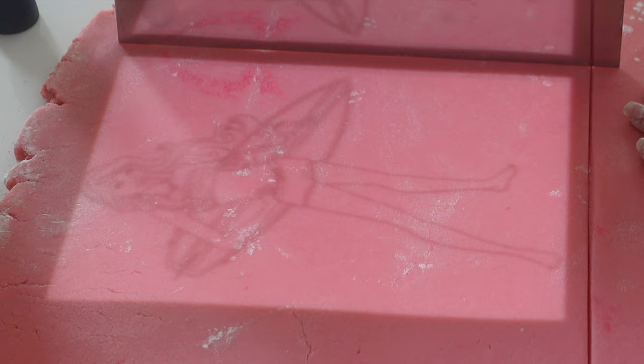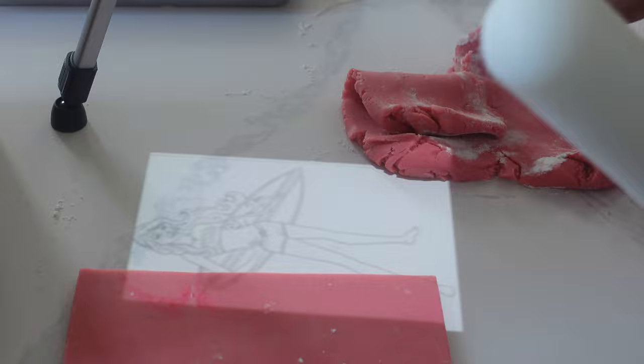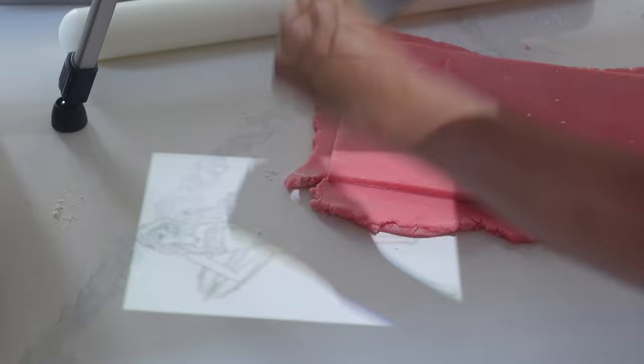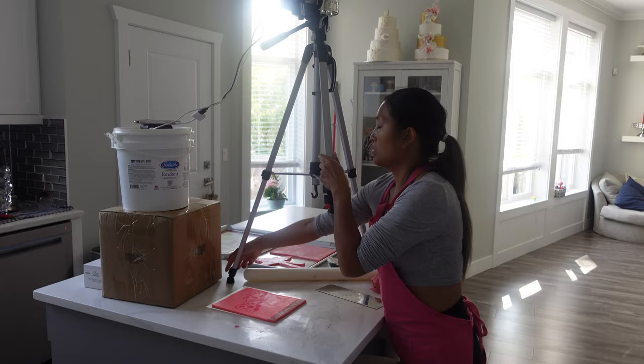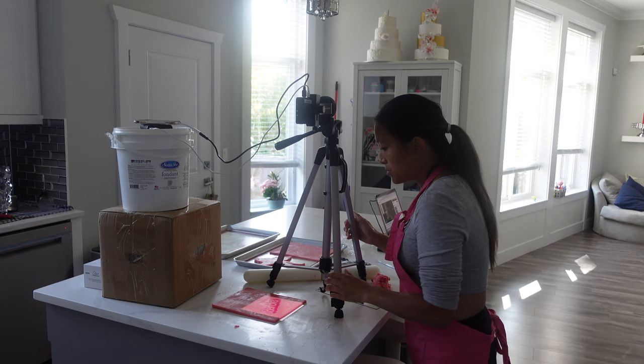I've had that happen before, so I'm being very careful here. I'm using a bench scraper to cut — I find if I tried to use a ruler and then an exacto knife, it might not end up exactly the way I want it. I also needed to make two panels that were exactly the same size, so any imperfections on the first one I had to make sure were also on the second one, so I stacked them together and cut them. I also really tried to make sure that everything was equal thickness.